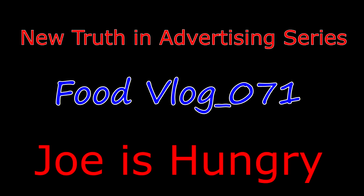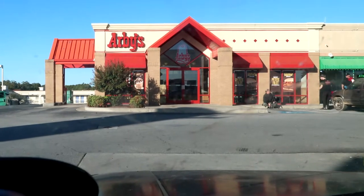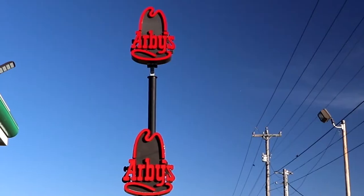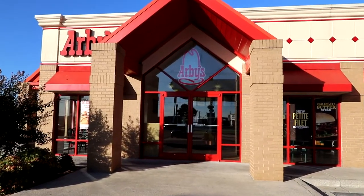I'm at Arby's in Calhoun, Georgia on Highway 53 and I-75. Let's head to the drive-thru and see about getting our food today. Let's head on out to the studios of Joe is Hungry.